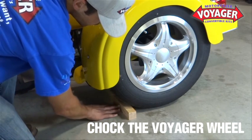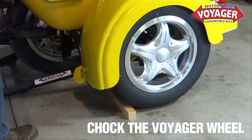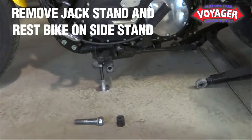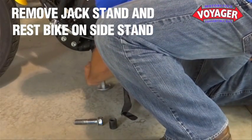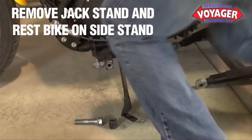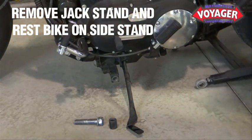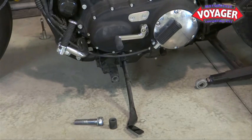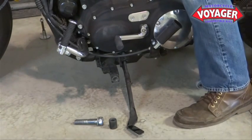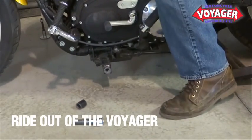Next, chalk the Voyager wheel to prevent it from rolling forward. Remove the jack stand near your motorcycle's side stand. Once removed, rest the weight of the motorcycle on the side stand while you remove the remaining jack stand. Lastly, ride out of the Voyager and you're back on two wheels.